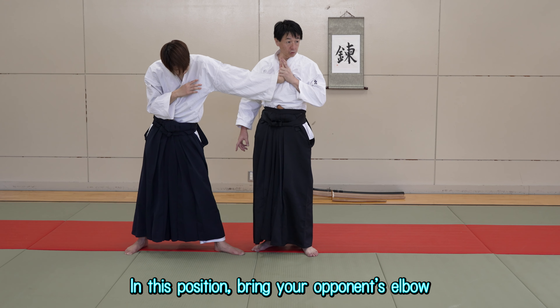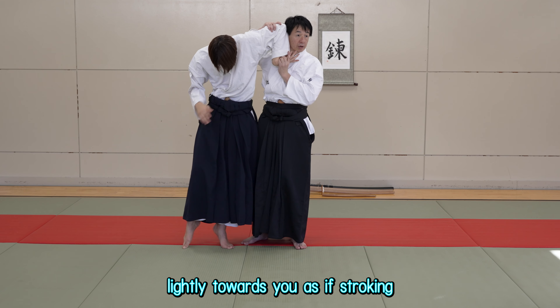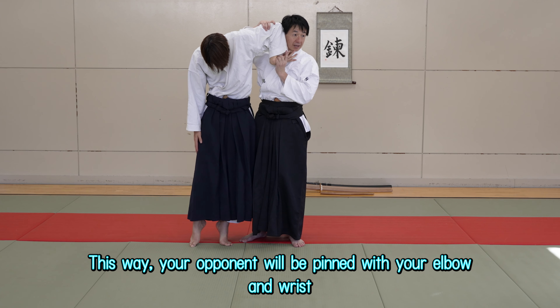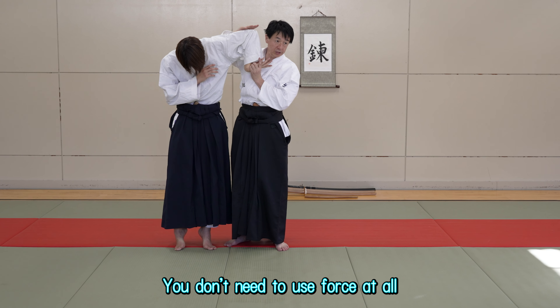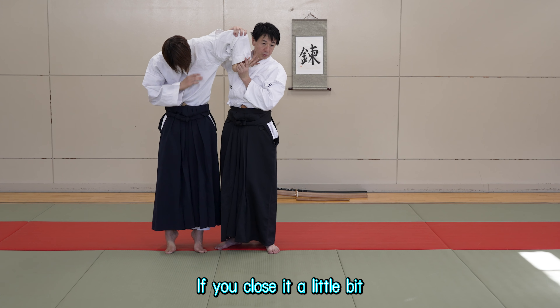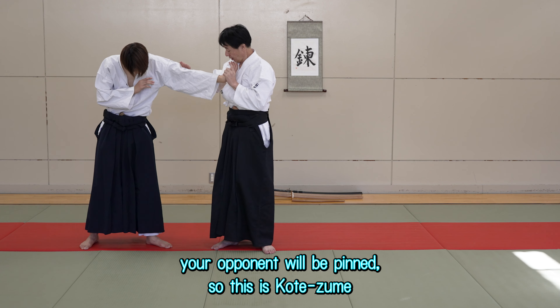Then your wrist is caught by an Aikeijo. In this position, bring your opponent's elbow lightly towards you as if stroking. This way, your opponent will be pinned with your elbow and wrist. You don't need to use force at all. If you close it a little bit, your opponent will be pinned. This is kote zoom.